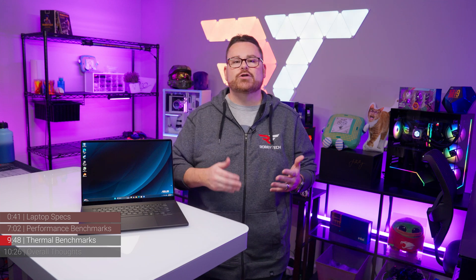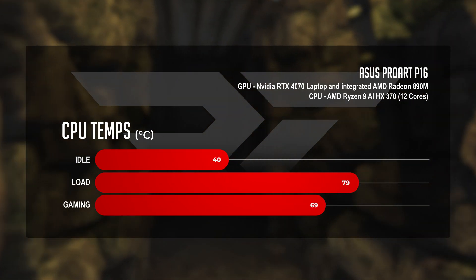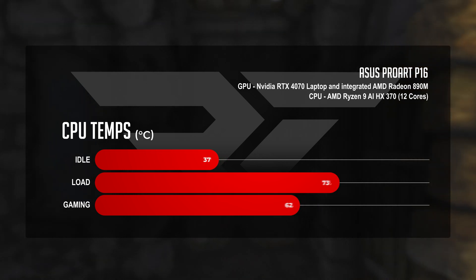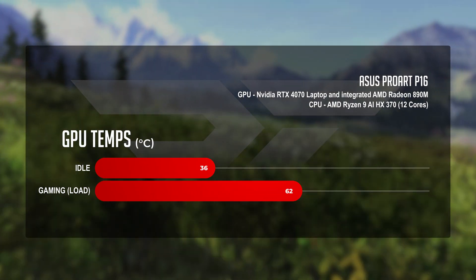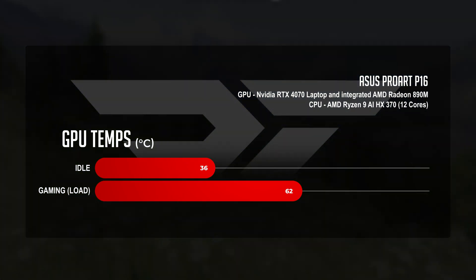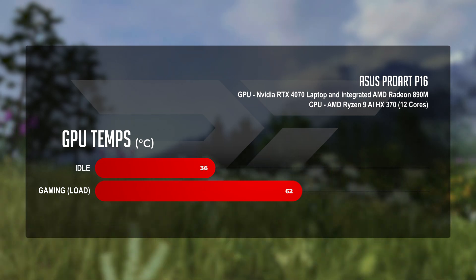As for thermal performance, the ProArt P16 gave us our first look at temperatures on a mobile Zen 5 CPU. We saw 40 degrees Celsius at idle, 79 degrees Celsius under full CPU load, and 69 degrees while gaming. For GPU temps, the RTX 4070 mobile averaged 36 degrees Celsius at idle, 58 degrees Celsius during a mobile load test, and 62 degrees Celsius in gaming — which is not bad.